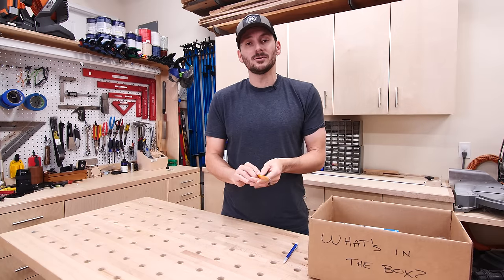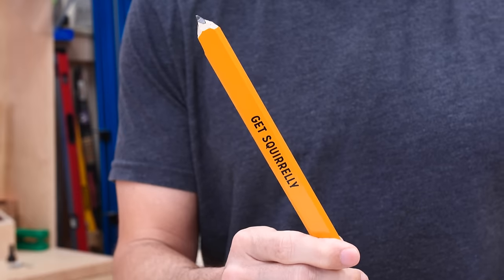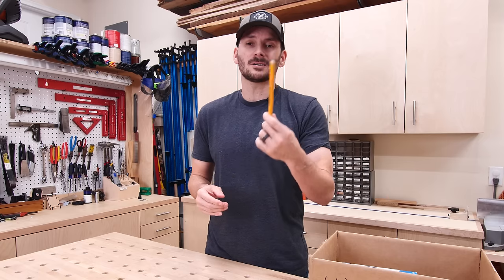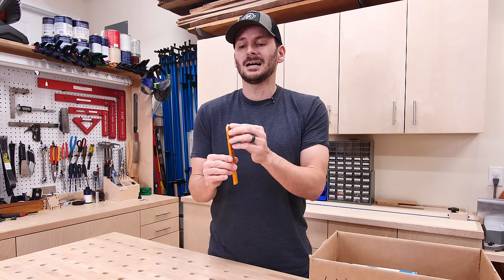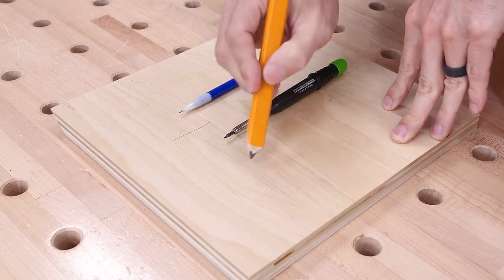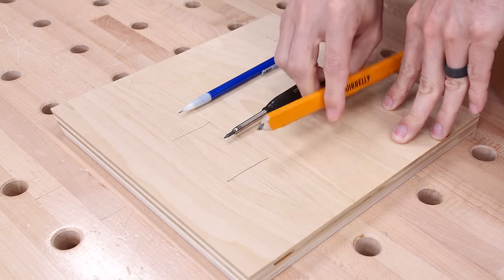On the other side, if you want to do heavy duty work, you can get a carpenter pencil — this one's from my buddy John Malecki. These are obviously a lot more heavy duty, but they're kind of hard to sharpen and they leave a really wide mark. So they're good for framing and things like that, but not for precision work.